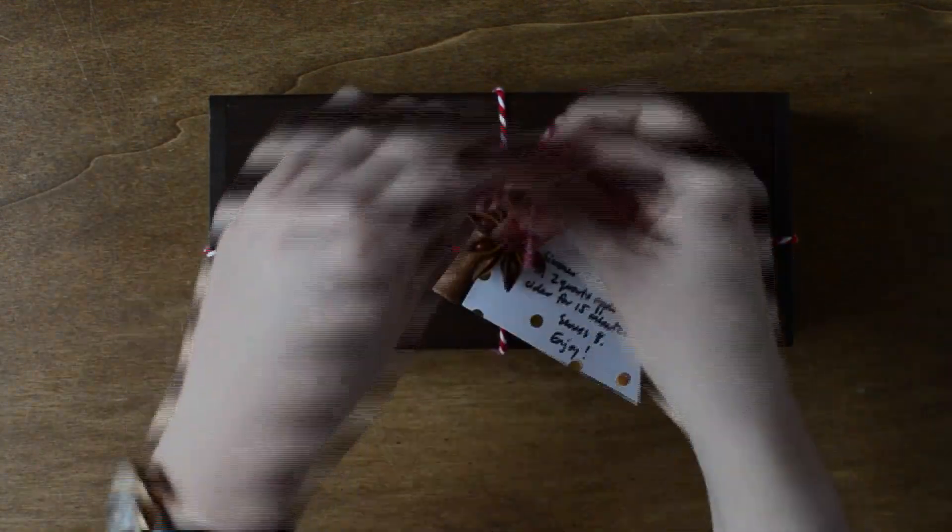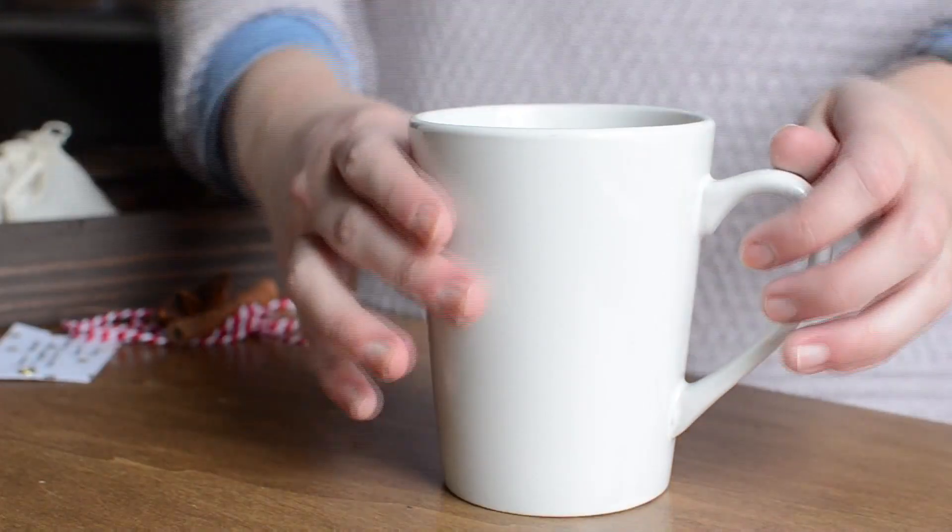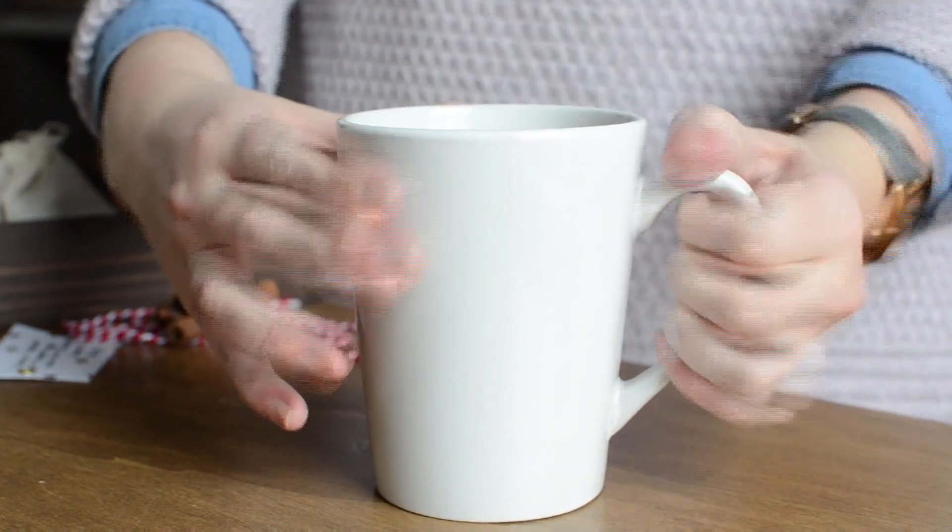Feel free to wrap the entire box with wrapping paper if you prefer. Make this unique gift this holiday season and give the gift of comfort. And that is cute.